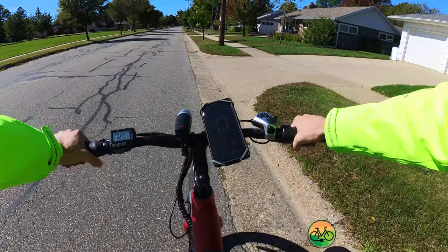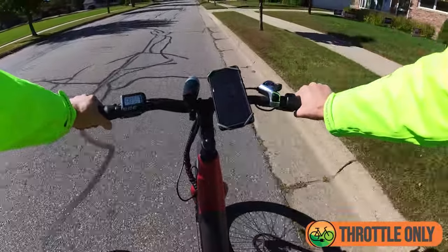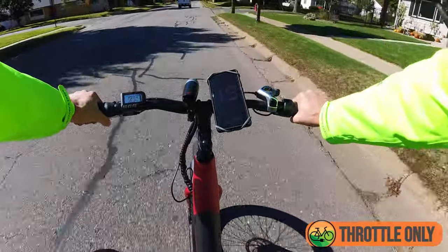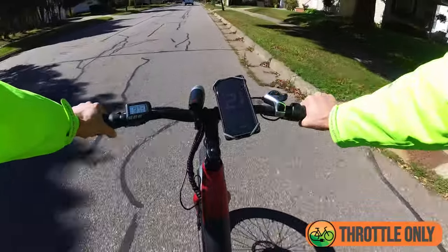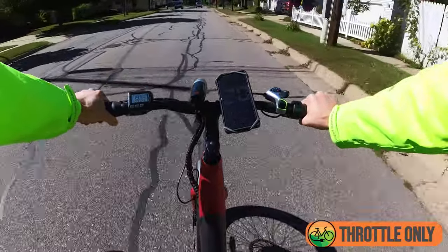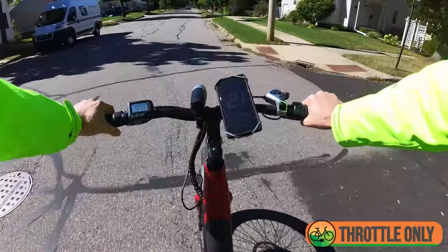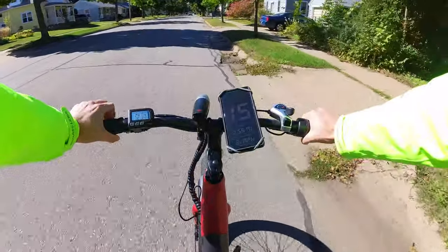Alright, here we go — throttle only. Readings: 3, 7, 11, 13, 15, 16, 17, 18, and 20 miles an hour. The display is reading 19.6 to 19.7, and the GPS is saying 20 to 21 miles an hour — as expected for a class 2 electric bike.